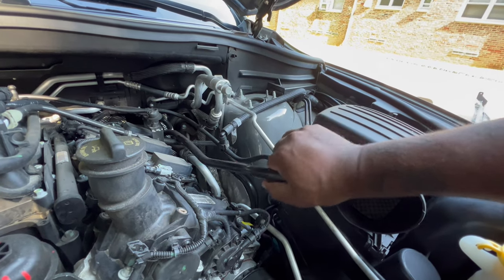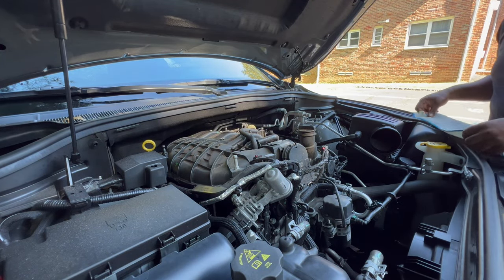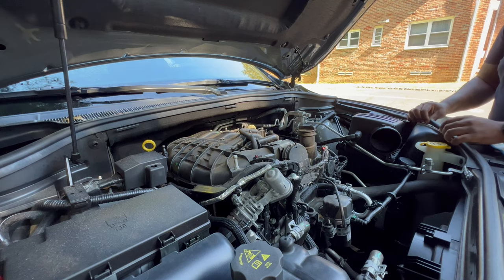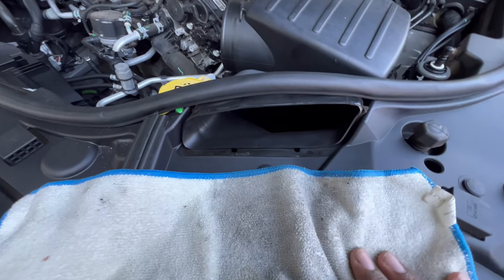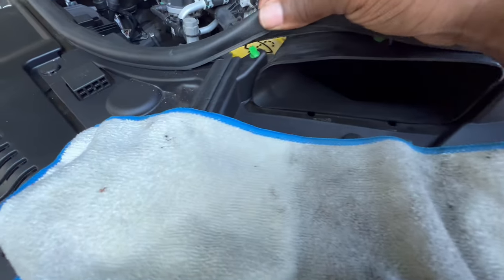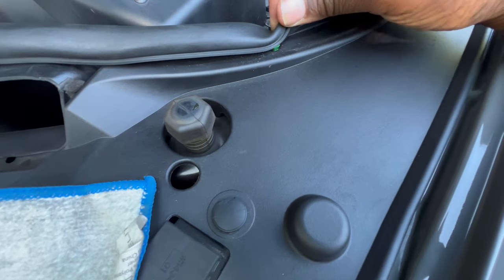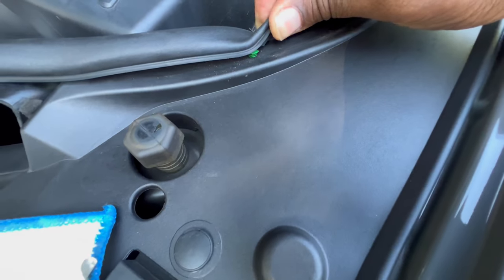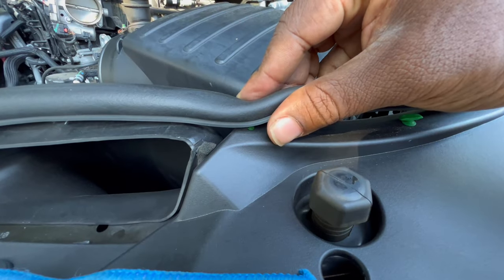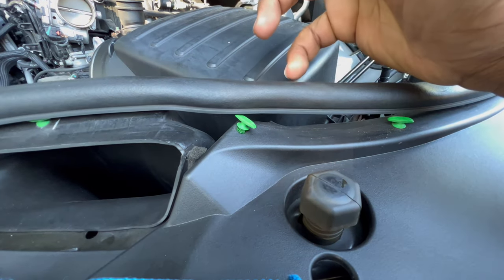You want to go ahead and remove that crankcase tube — just pull it straight out. The next thing we want to do is pull this air box out, but first you want to lift up the tray. I want to show you guys up close how these tabs work. I got this one out — you can see it's like a T. You want to stretch one side and then it comes off easy.